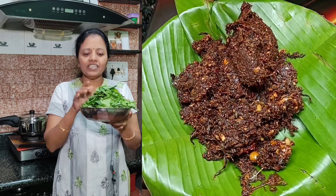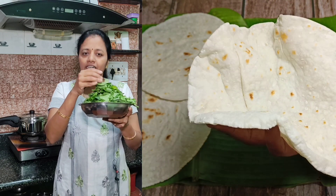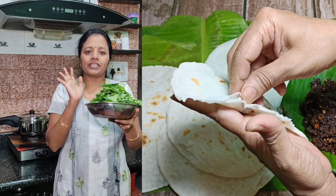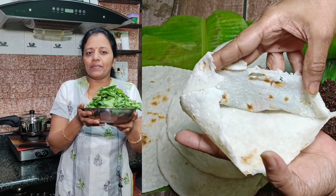This dish has a good taste. I am going to make this dish with a hot sauce and a full recipe.